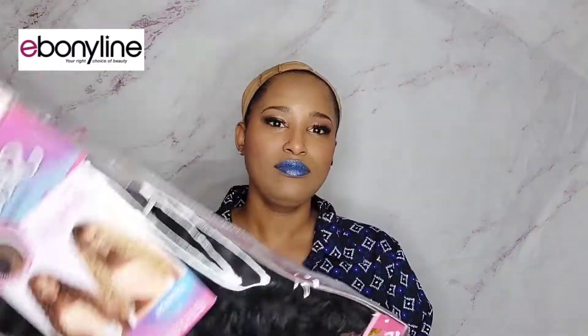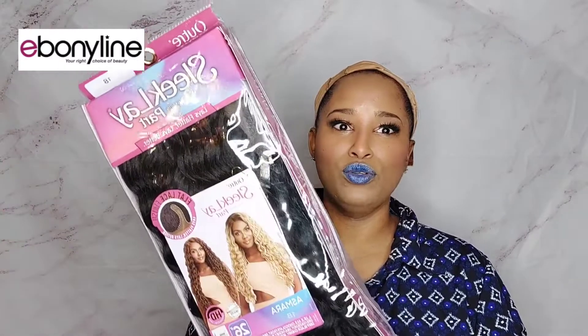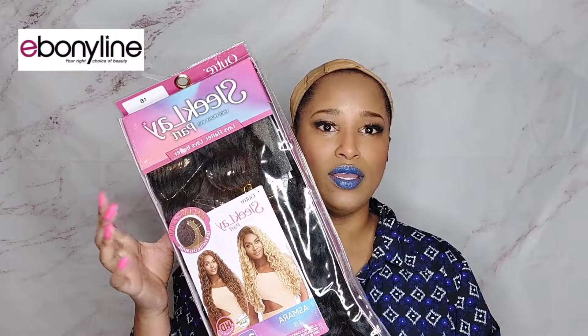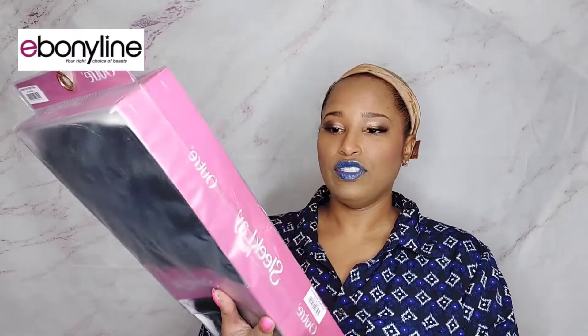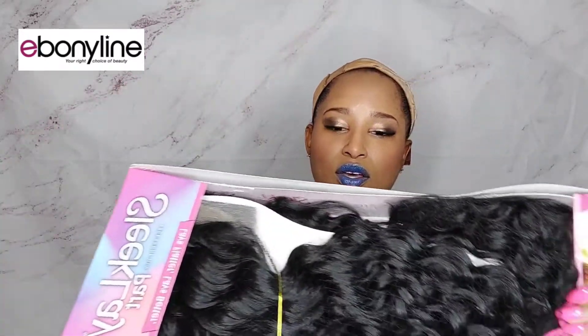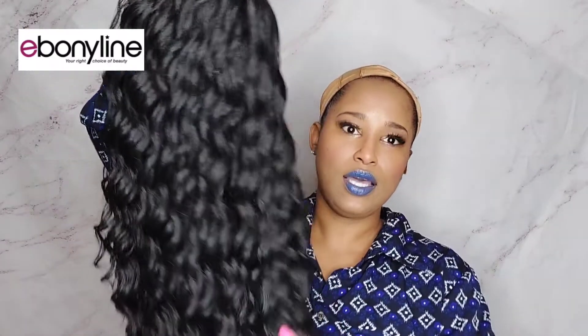So let me show you what I got — boom! I have a Sleek Lay Part and this is from Outre. Y'all know Outre has been killing the game, along with their Melted Hairline, but I also really enjoy their Sleek Lay line. I have this in the color 1B and this is in the style Esmara, and this is 26 inches. It's a lace front — I don't know if it's a right or left part but we'll figure it out. Looking at the packaging, I can already tell this is going to be some nice vacation hair.